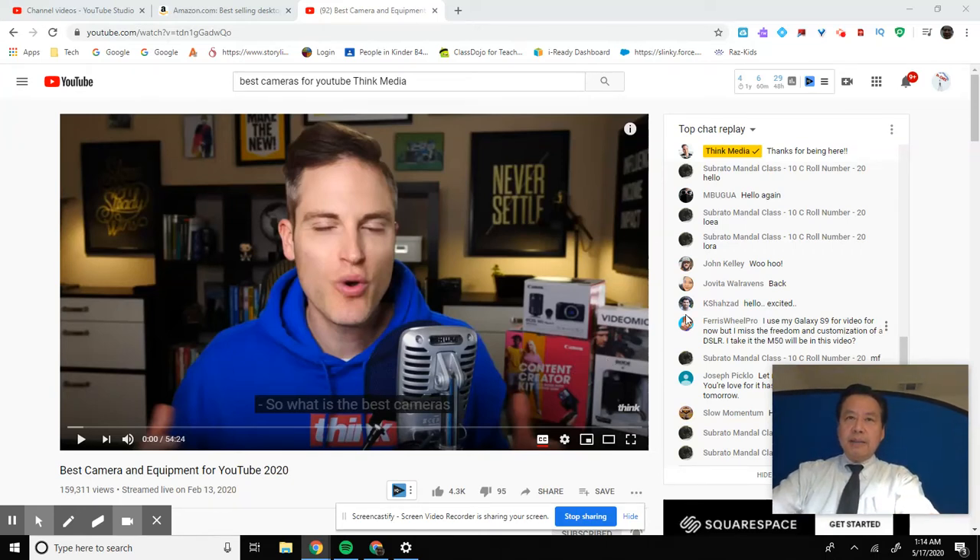Hi everyone, welcome back. Today is day two of my journey to get 1,000 subscribers on YouTube. I'm looking at videos, learning from the best. One thing I've learned is that I need to up my game by getting better equipment so that my videos are sharper and cleaner, but I have a budget. So I have to look at the best recommendations and decide according to budget. Think Media is one of them that is very good, so I'm learning from the best and then implementing and taking action.